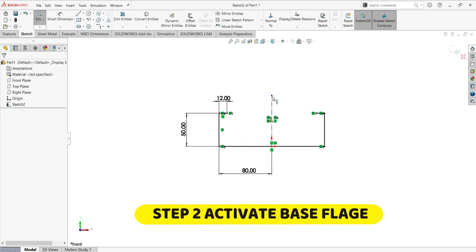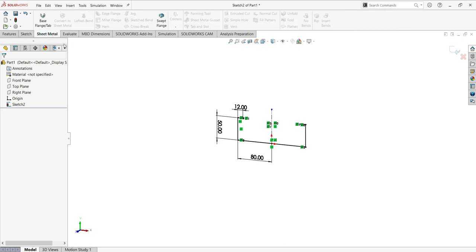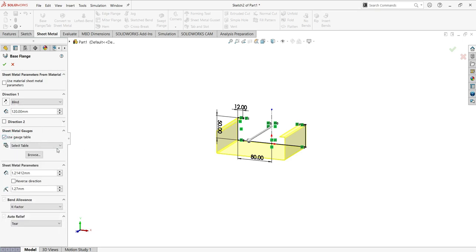Now step two: activate base flange. Go to sheet metal and activate the base flange. In the base flange settings, set the depth to 120. Then activate the gauge table and choose steel — simple table steel, English.